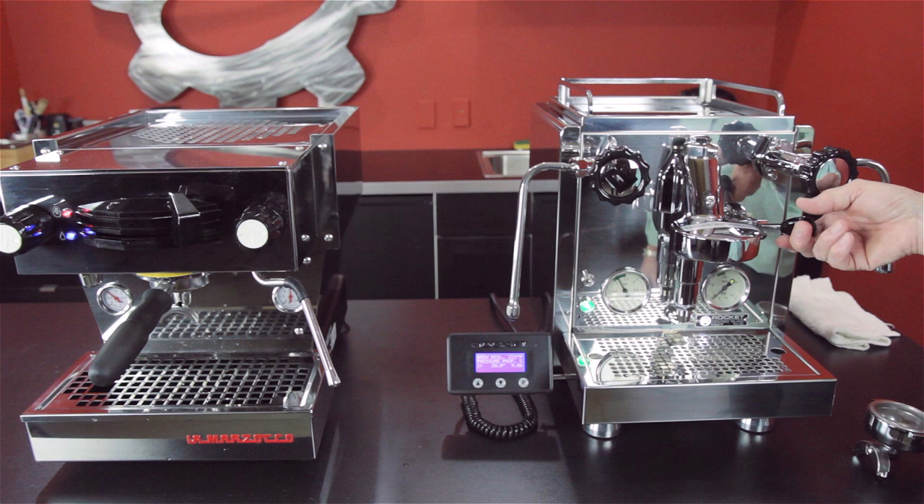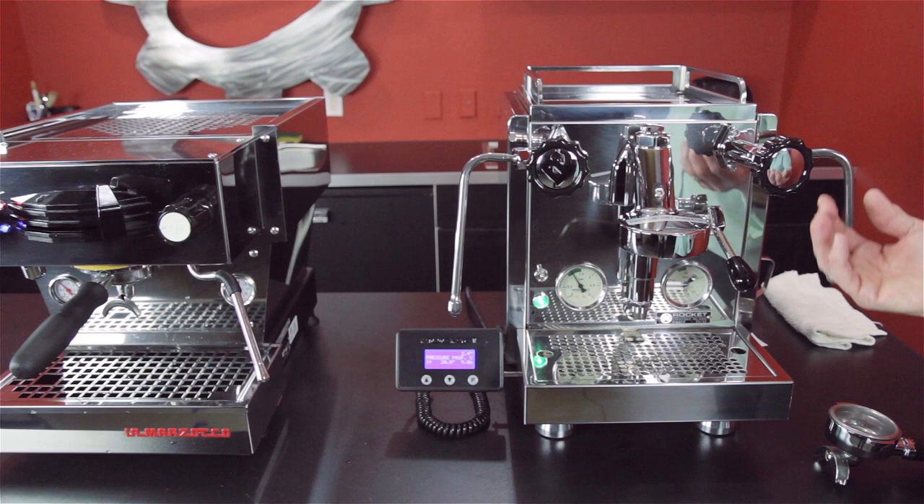If you had this plumbed in and you pull the lever to that position, you will get a pre-infusion. You don't really get a true pre-infusion if you don't have it plumbed in.